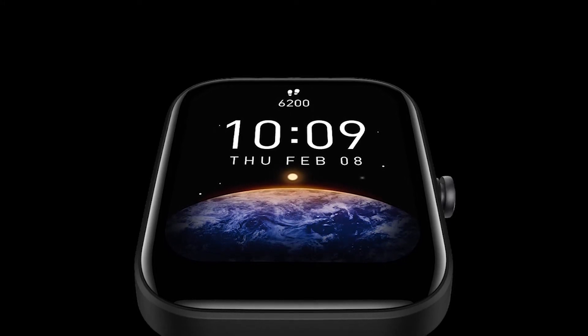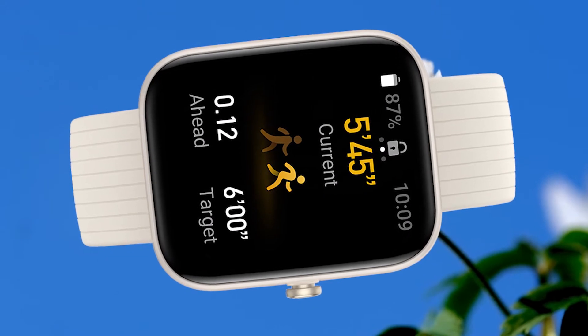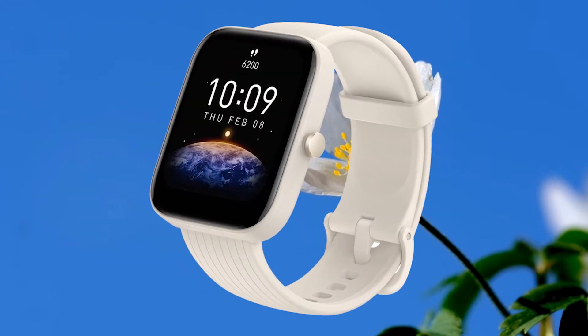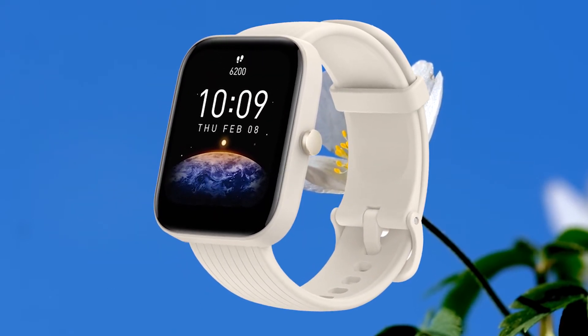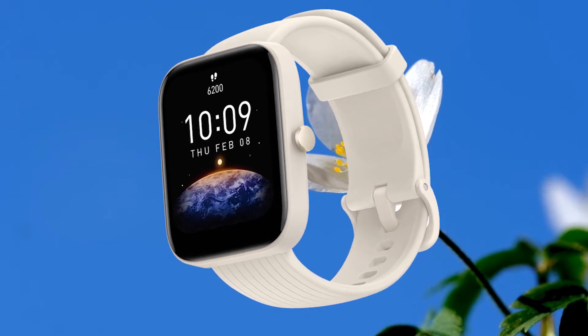This is not a high-quality display, but we have to consider the fact that this is not a high-end smartwatch — this is an affordable smartwatch from Amazfit. We also get 2.5D tempered glass on the display. For the strap, we have a silicone strap with a width of 20mm.